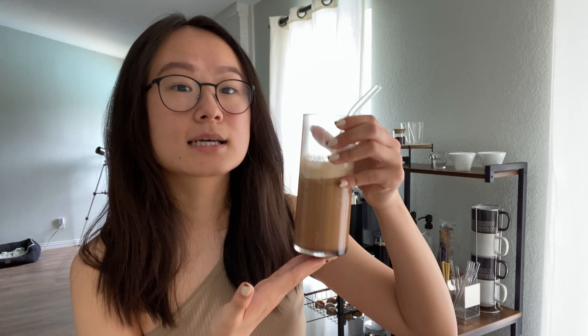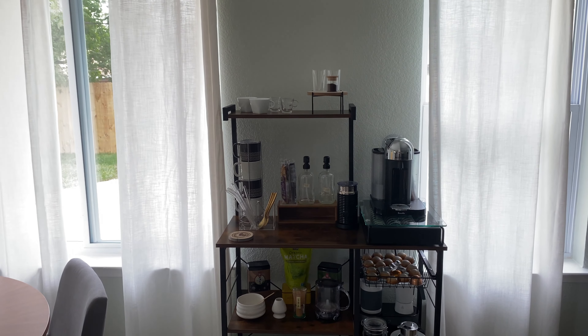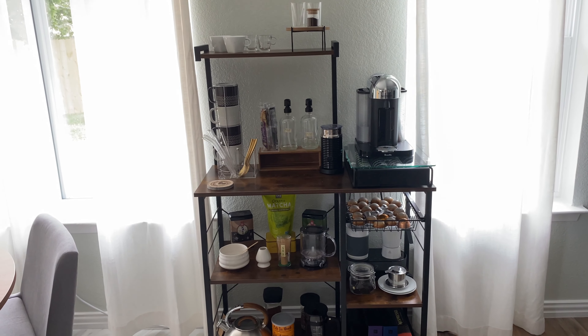This coffee bar was the first thing I set up when we moved into the house. I've put so much thought into this — it's always evolving, always changing, and we're always adding new items. We might need to get a bigger one soon because it's getting overfilled. Let me start with these cups I've gotten a lot of questions about — they're from Target, the Project 62 16-ounce glass cups.